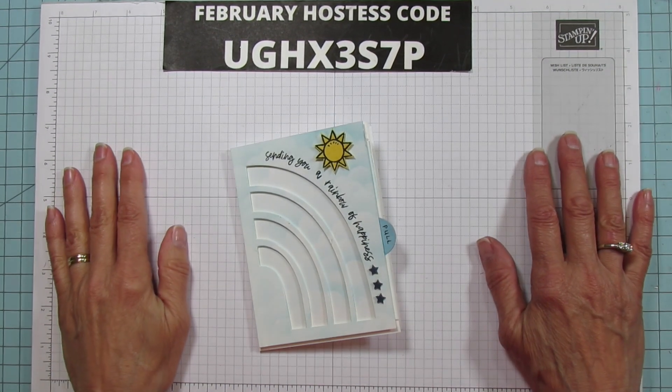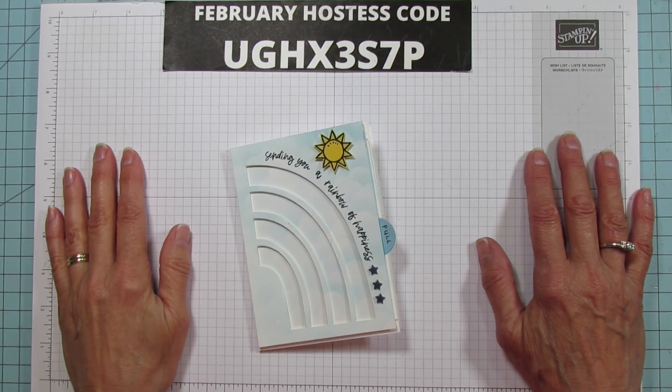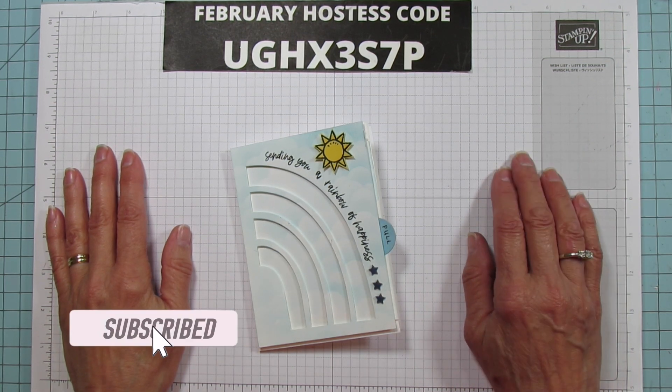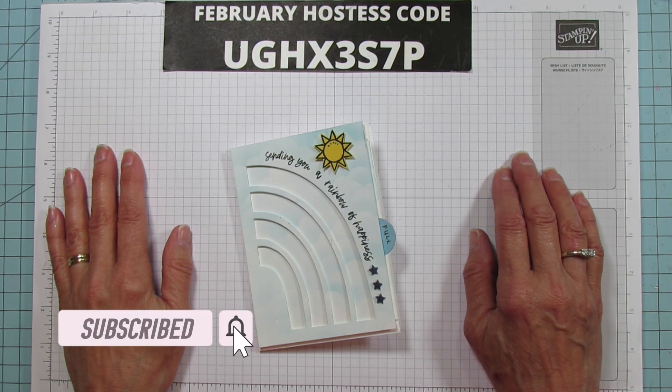Hey everyone! This is Angie at Stampin' with Amore. Welcome to my channel. If you're new to my channel, please subscribe and hit that bell for notifications each time I upload a new video.